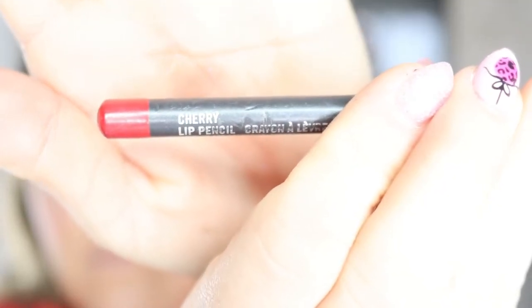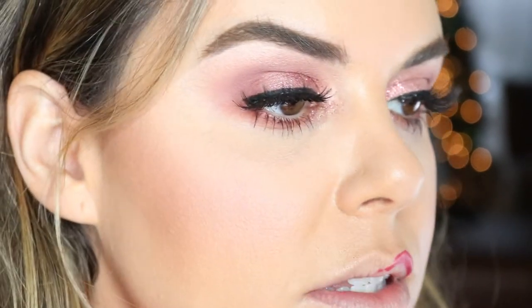Now for the lips — I say go all out for your holiday party. When else are you going to be able to experiment with red lips? We're going to use Cherry Lip Liner by MAC to line your lips. I like to overdraw mine just a smidge. Lip liner is what's going to hold your lipstick in place — it's not going to feather up into your lips and make you look older than you are. Trust me, get a good lip liner.